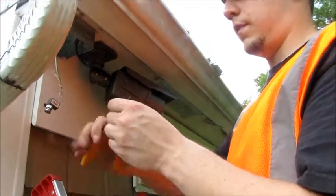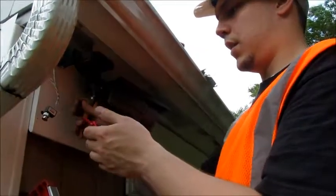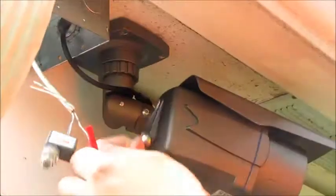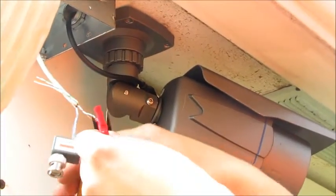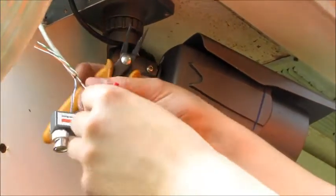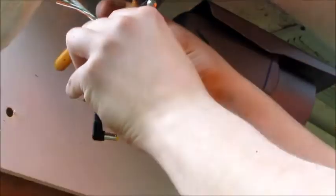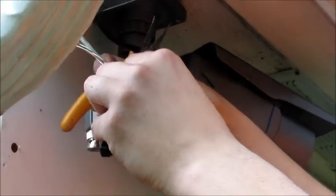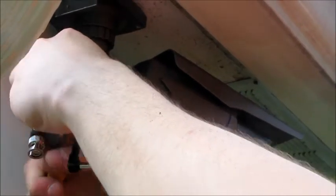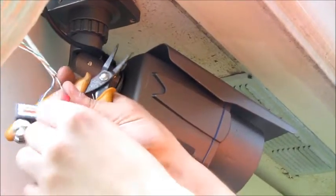Then line up the positive with the red and squeeze it on, the negative with the dark and squeeze it on, and there you go.